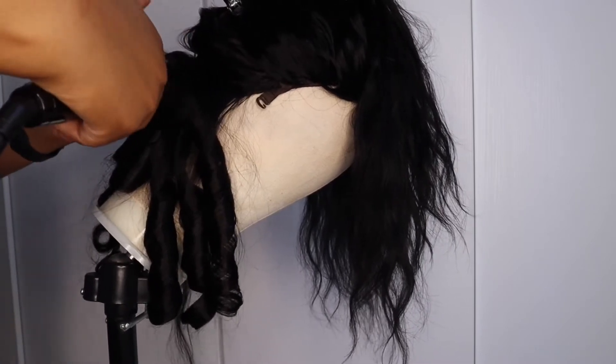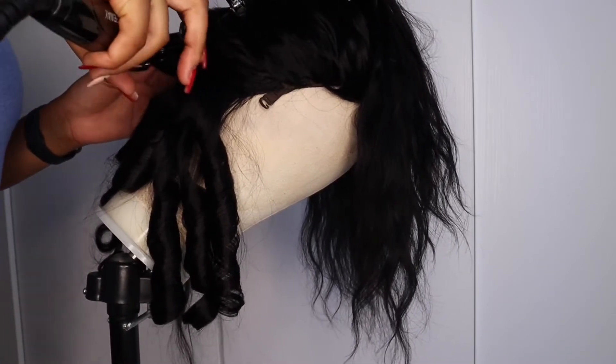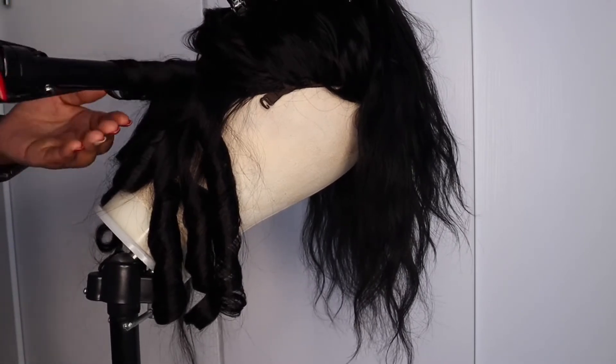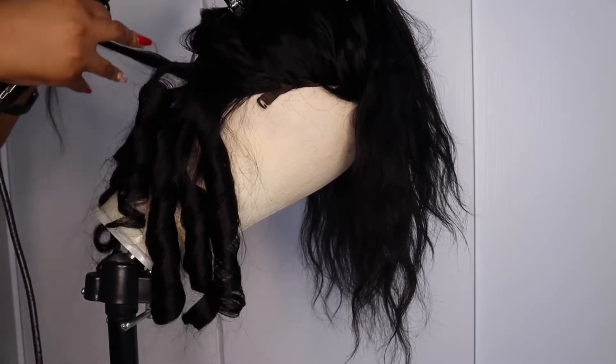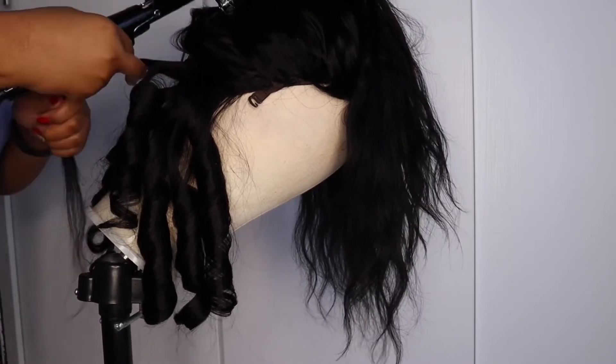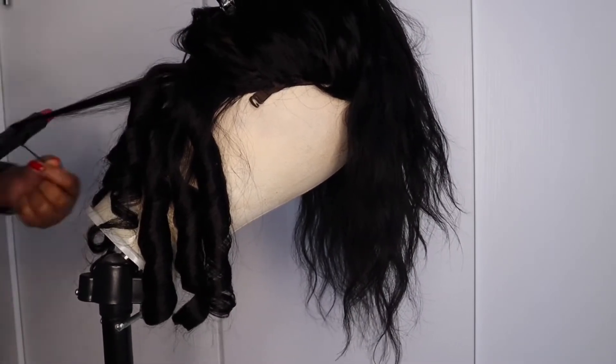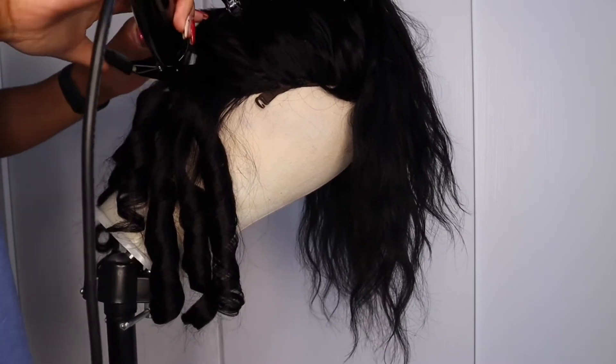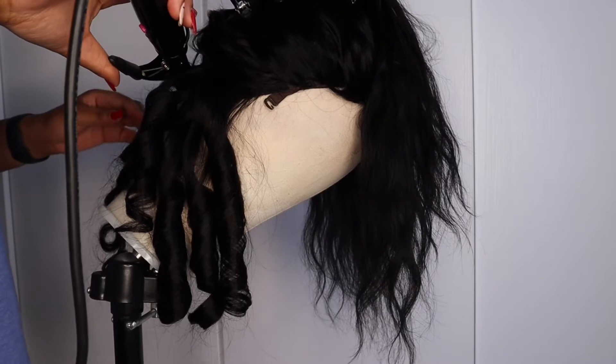You can see me repeating the same step. I just want to say I'm eyeing a bigger barrel curler that I saw at Clicks — it's a Revlon one, I think it's 25 millimeters. I would really love a bigger barrel because the curls will lay differently, and once I get that I will definitely do a styling tutorial for you guys.